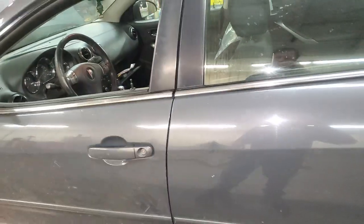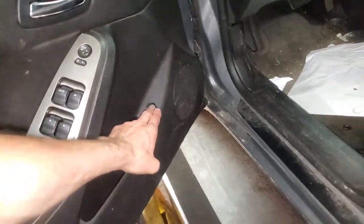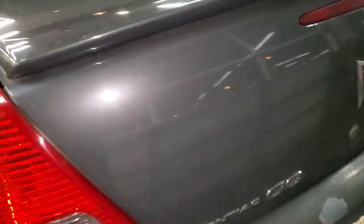So go ahead and step out of the car and make your way to the trunk. Inside the trunk on the driver's side you will locate the fuse box. It's going to be underneath this little cover here.